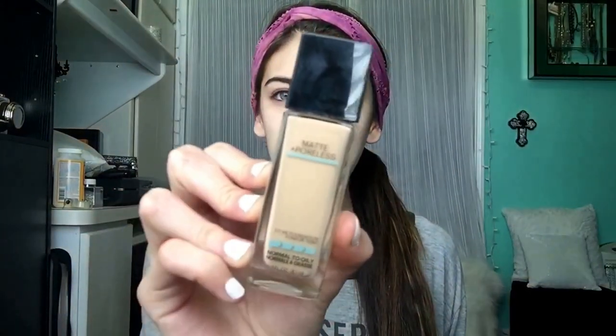Putting that mainly around my nose and in between my eyebrows, just packing that on and blending it in. Now I'm just going to take this Maybelline Matte and Poreless foundation.